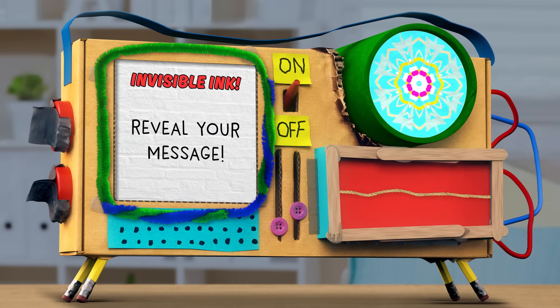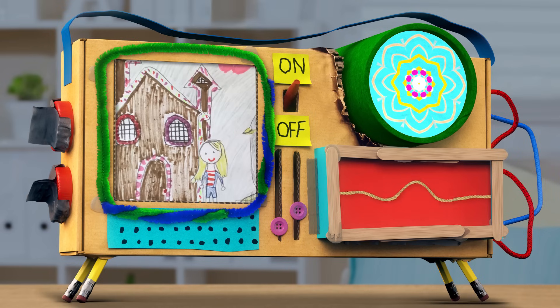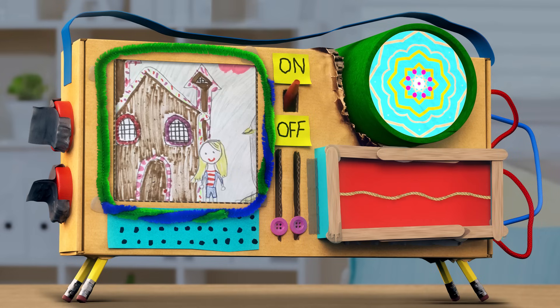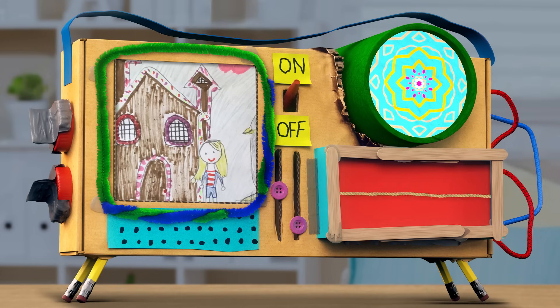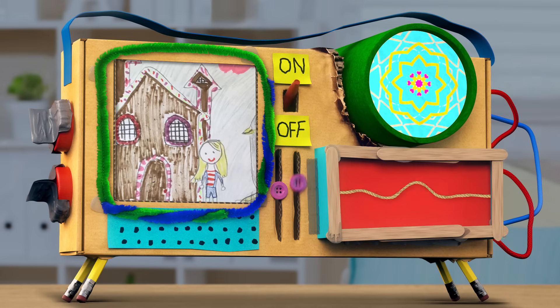Let me see. What does it say? It says... watch me disappear. Watch me disappear? What do you mean by that, Mindy? Mindy? Mindy? Where'd you go? I've disappeared!